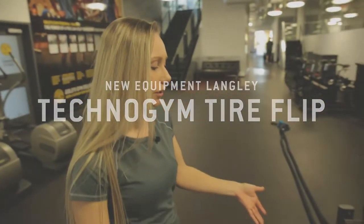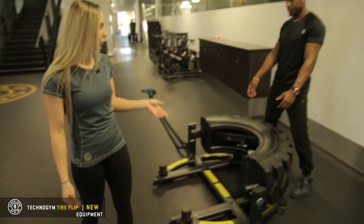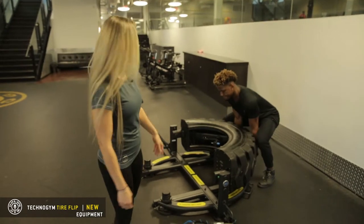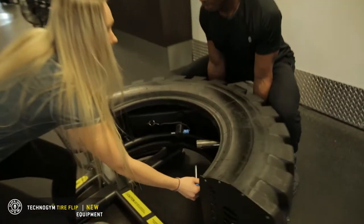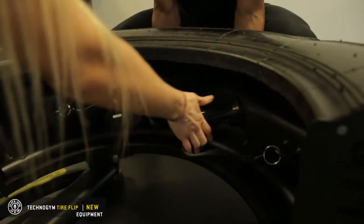We're demonstrating the new Technogym Tire Flip. It's 180 pounds on its own, and you can add weight inside here — just take the pins out and put some plates in to make it heavier.